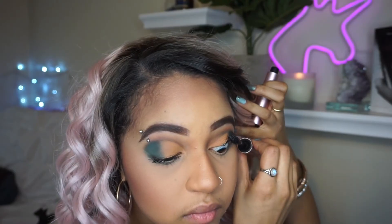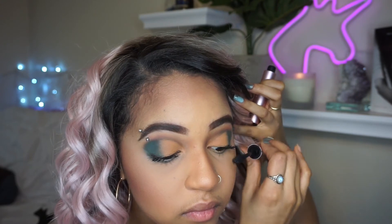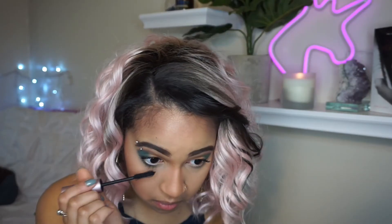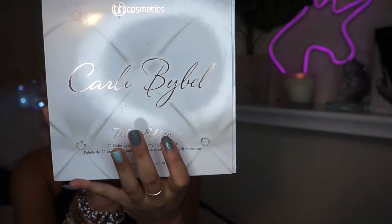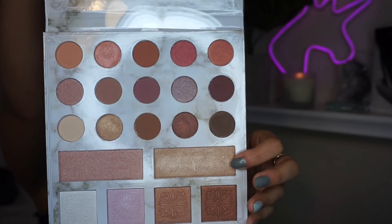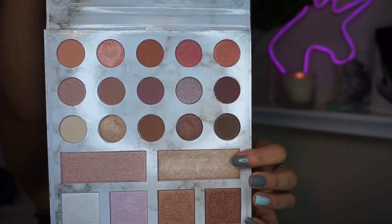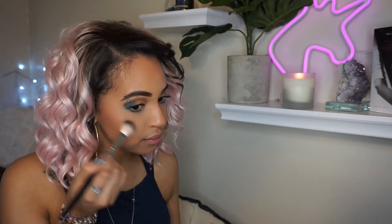And because I skipped falsies again, I'm just going to go in with a second coat of mascara on my top lashes and then hit my bottom lashes. And for highlight today, I'm going to be going into the Carly Bible Deluxe Palette. Let me tell you guys, I was completely, utterly shook by how amazing this highlight came out.